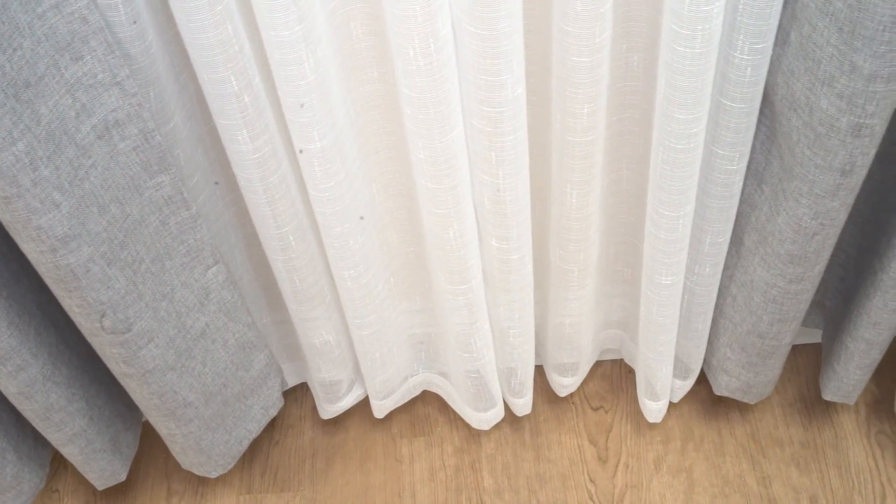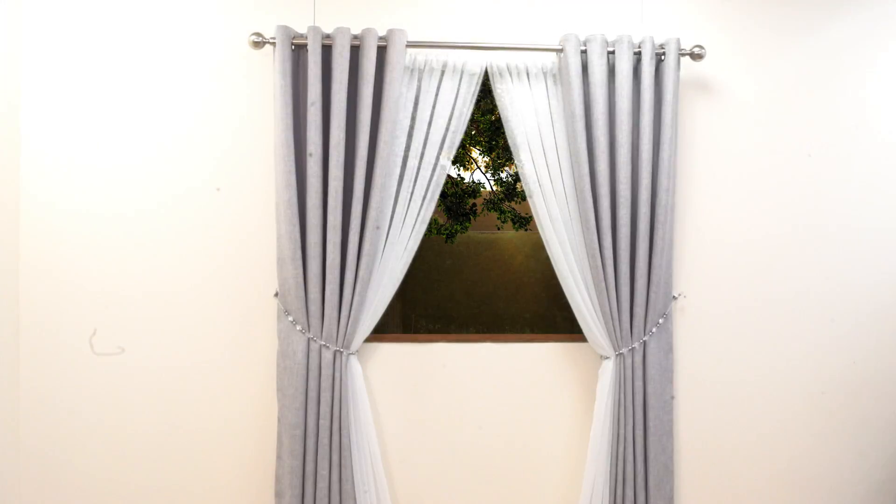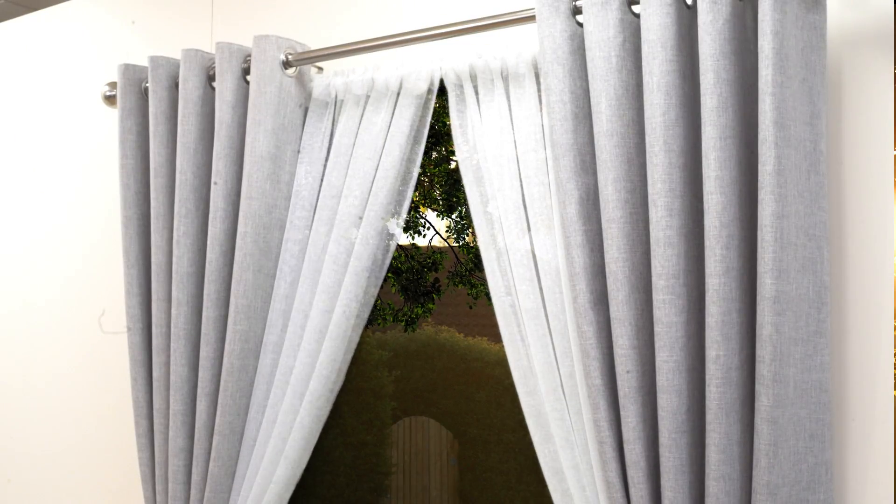This enables you to control how much light you let into the room, whilst maintaining privacy. You can style this arrangement with tiebacks, using one tieback to hold one or both as you desire.